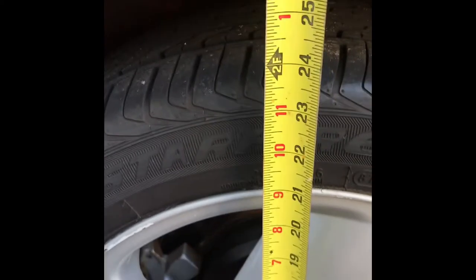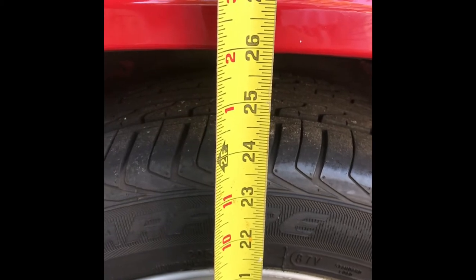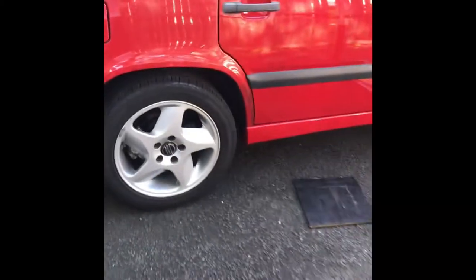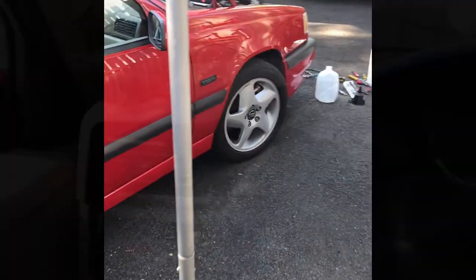Let's get this car on the ground and see what the ride height difference is. Ride height on the passenger side was 25 and a half inches — now we're sitting right around 25 and seven-eighths, so that's a three-eighths inch difference. It's a little bit higher than before, but we're hoping to eliminate the scraping issues. We'll get the other side on and take this for a ride.